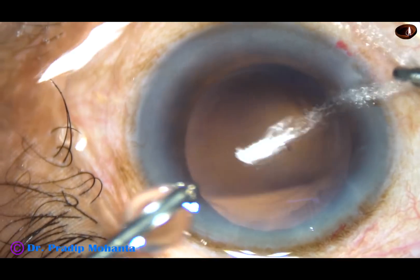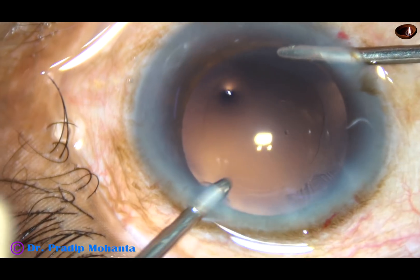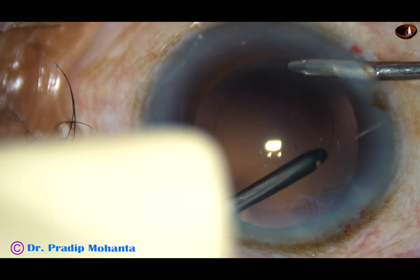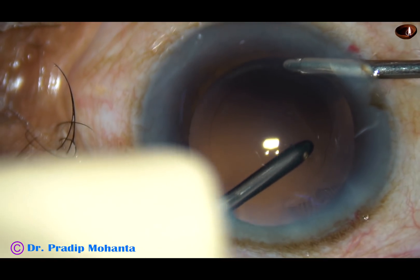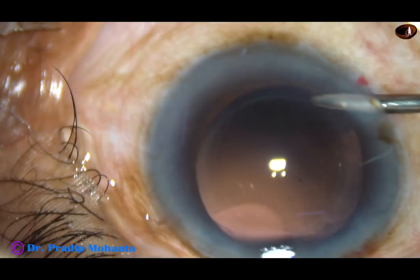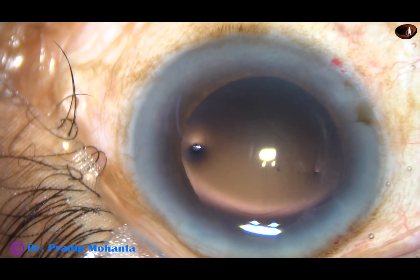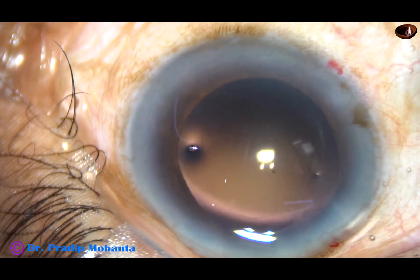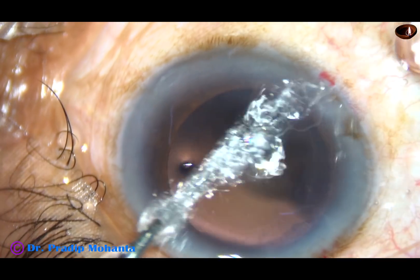Now this is capsular polishing by IA2 mode. Here the vacuum is only 20 mmHg and flow rate is 15 ml per minute.